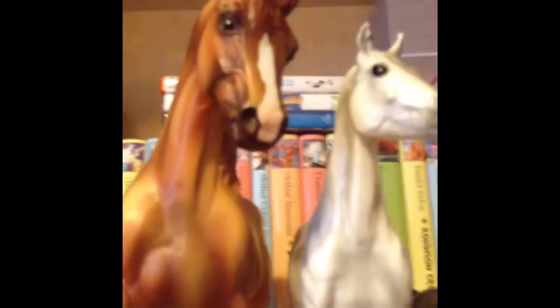This is the Let's Go Riding English horse and I named her Dancer. She is a chestnut and she's a Morgan.